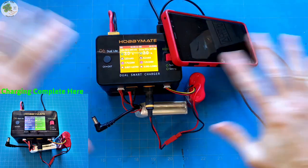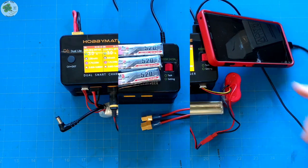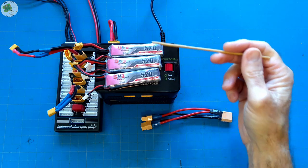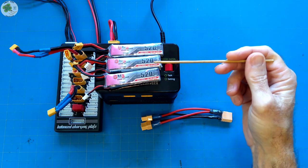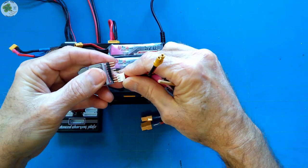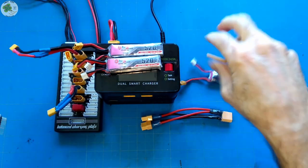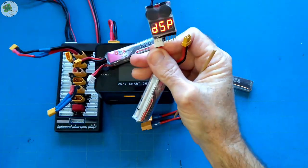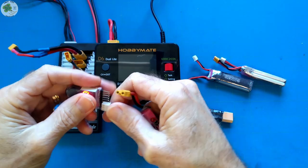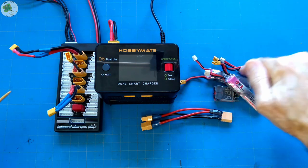I'm going to go ahead and stop this demo because I'd briefly demonstrate parallel charging. For this demo I'll be charging three 2S 520 mAh LiPos — the type you might want to use with your whoop or toothpick type quads. I'm going to check the voltage of each to make sure they're approximately the same. They're reading 7.4, 7.37, and 7.37 — pretty close to the same voltages for all three.